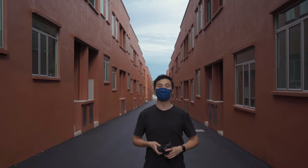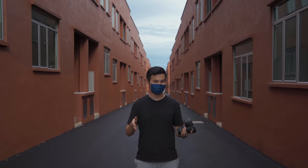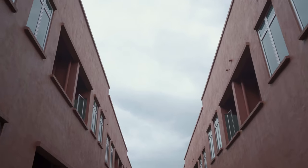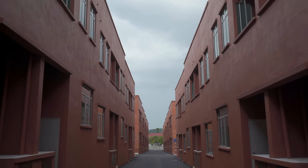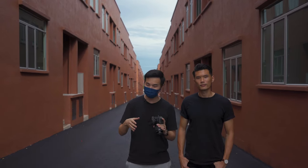Hi guys, welcome back. Deeshaan from Play By Paws, thanks for tuning in. Today we have our outdoor photo session with our model Gavin. Say hi to everyone, Gavin. We're going to have these photo sessions in a more urban industrial setting. To keep it more fun and interesting, we're going to make it a shootout with our very close friend Mandy.